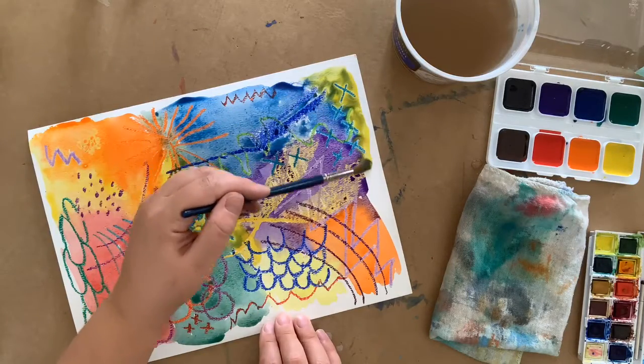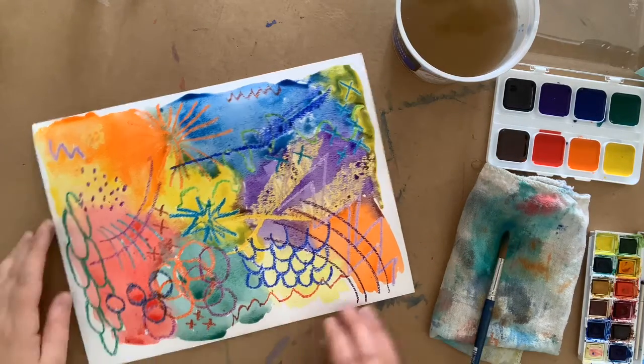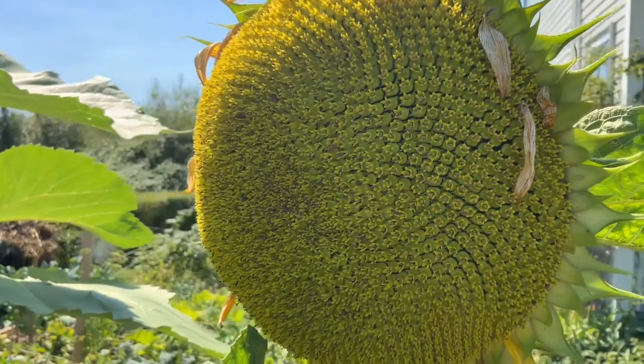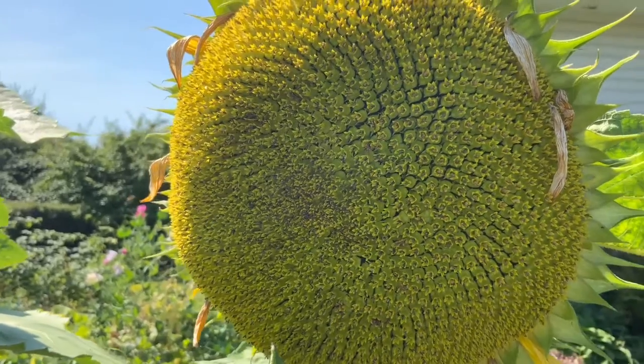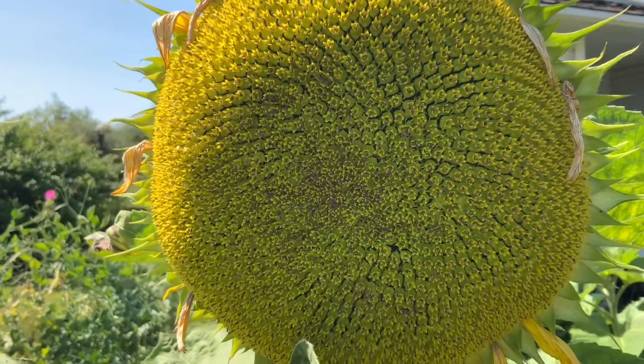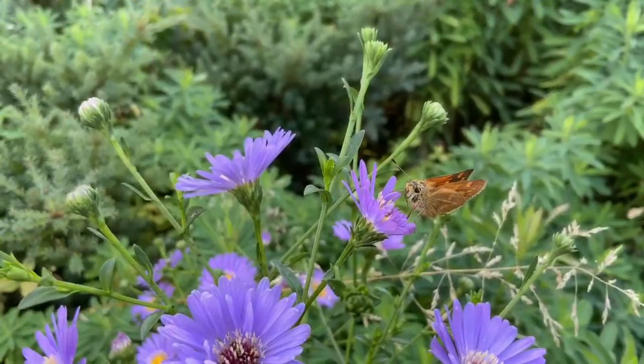I'm going to let this dry and move on to our Bugs and Blooms drawing. The best way to work on your drawing is to head outside and draw from what is right in front of you. Bring your paper, pencil, eraser, and a board or large book for underneath to create a hard surface to draw on.